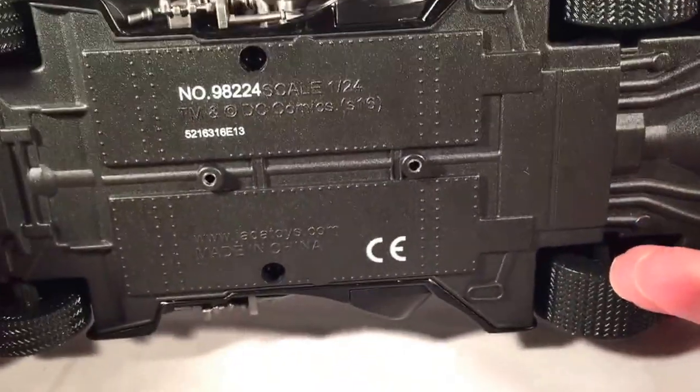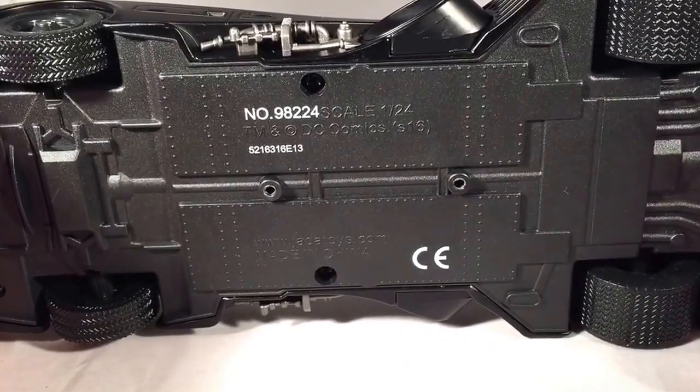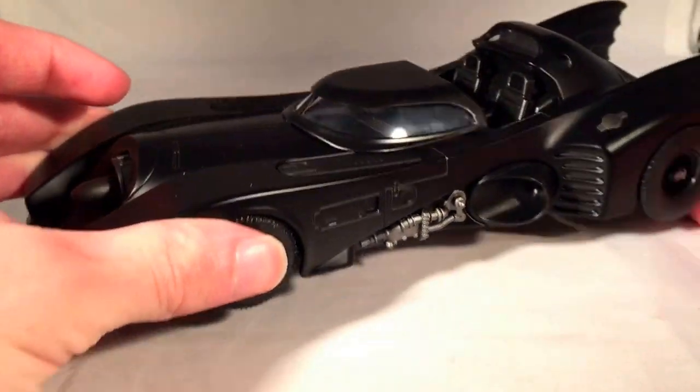These are very nice, but obviously there are plenty of other Batmobile die-casts out there you can get if you're really picky. Hot Wheels made a 1:18 scale Michael Keaton Batmobile that's really detailed and very nice.